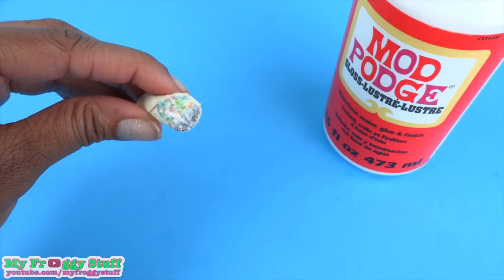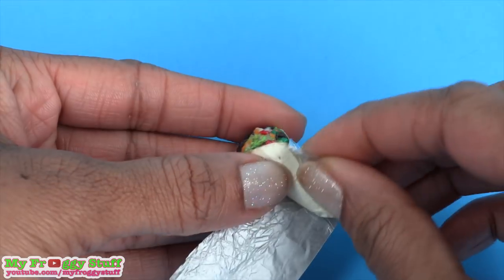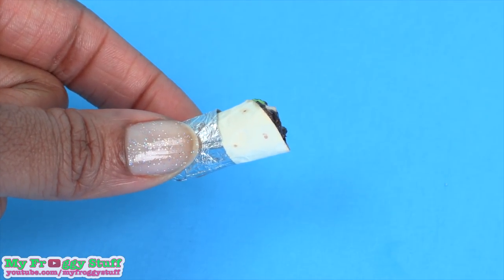Once it's been covered, allow it to dry, cut a piece of a candy wrapper, wrap it around the bottom of the burrito, and crunch up the end to make a foil wrapper for the burrito.